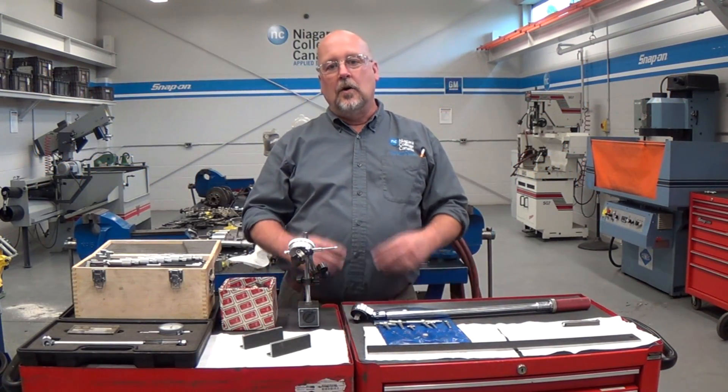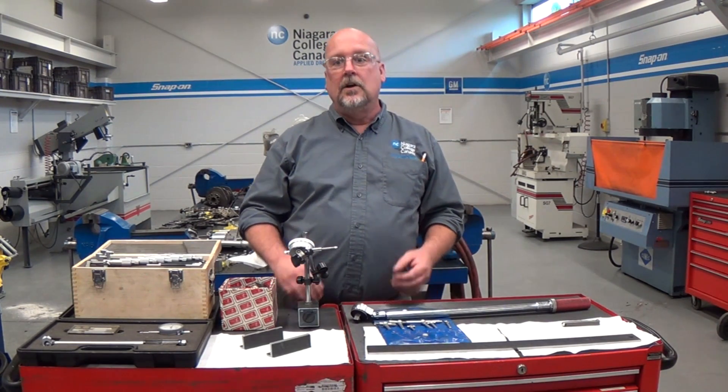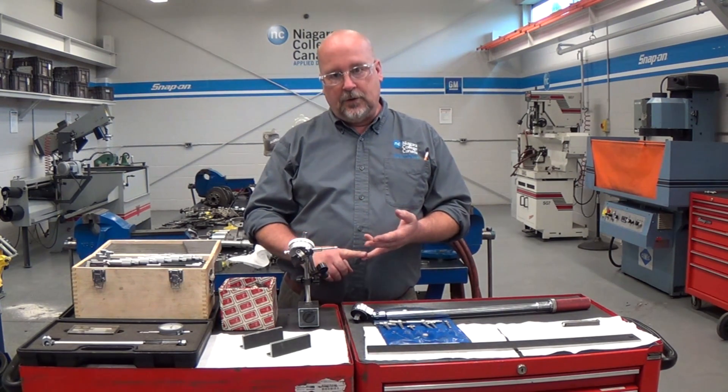Welcome to Niagara College Engines. In this video we're going to provide an overview of engine bottom end inspection procedures. We'll touch on the safety aspects, the special tools required, and the procedures themselves.